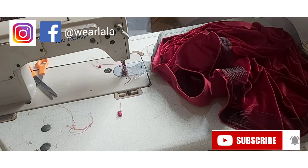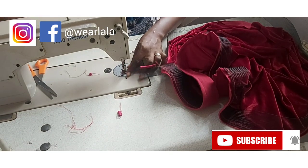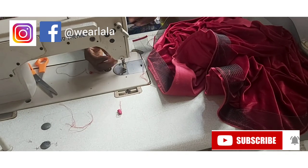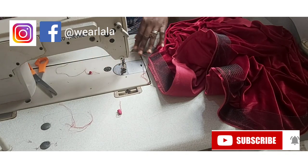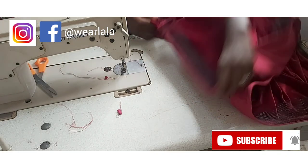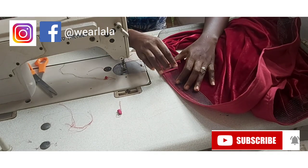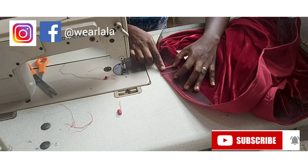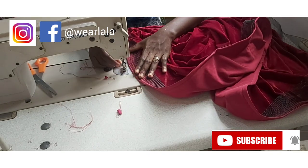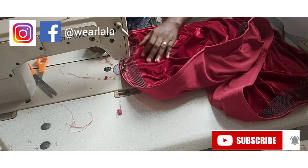By the time you get to the other end, cut out the crinoline where it stops and make it overlap the starting point — your crinoline should overlap the starting point. Then use your bias tape to tape it round. This way, even if it comes in contact with the skin, it's not going to cause any form of irritation.